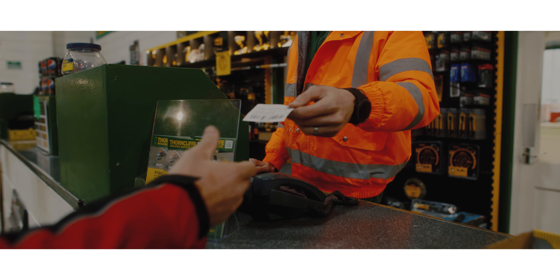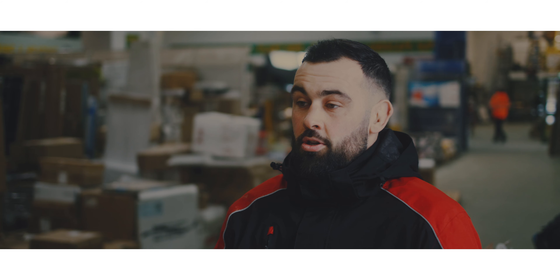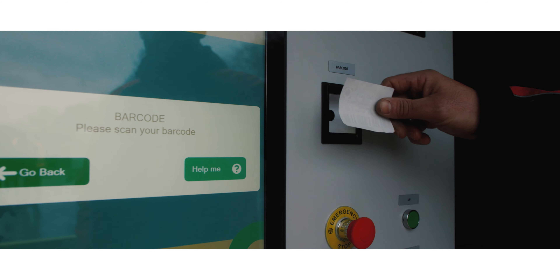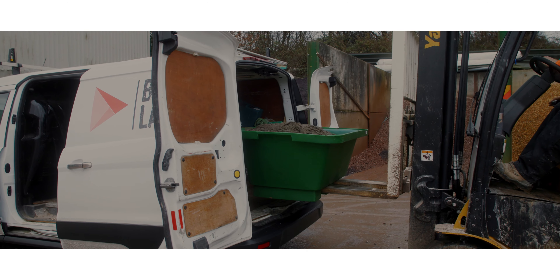The whole process is so easy. Number one: go to the till and order what you need, get a barcode. Once I've got my barcode, all that's left to do is position the tub correctly, adjust the spout to the height that you need, scan the barcode — and in under five minutes I've got my mix ready to go and I'm on to the job.